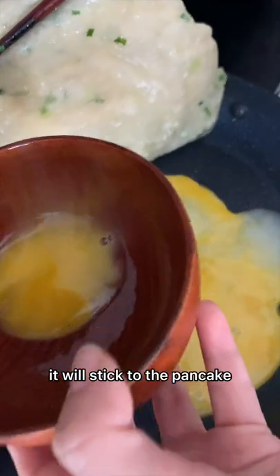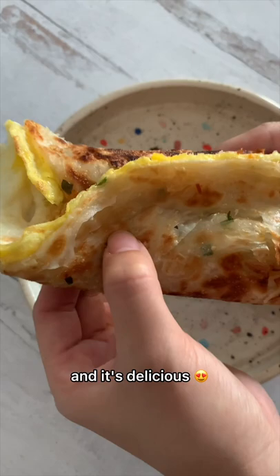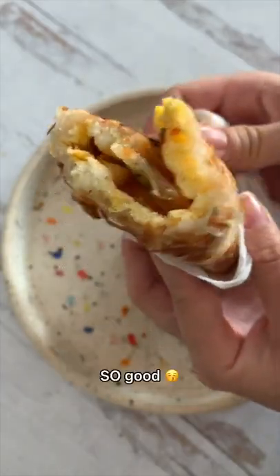It will stick to the pancake. You can then wrap it up like this and it's delicious. Crispy on the outside and soft on the inside. So good.